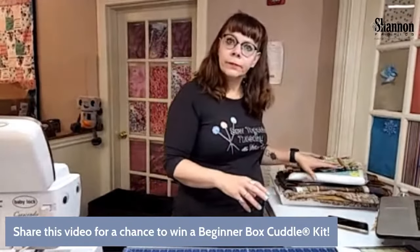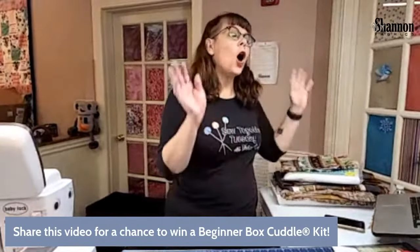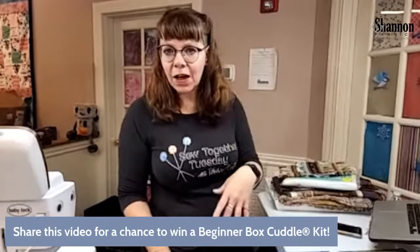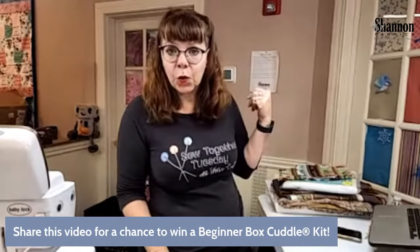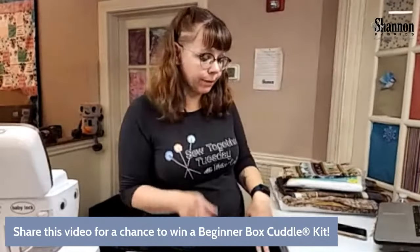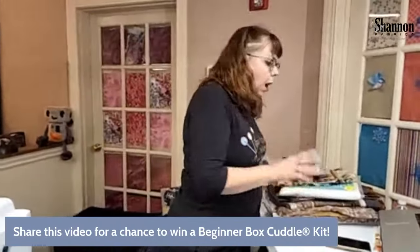Share the video! At the end we'll give away a beginner box. You can enter to win by just sharing the video with your Facebook friends and selling groups and all that sort of stuff.